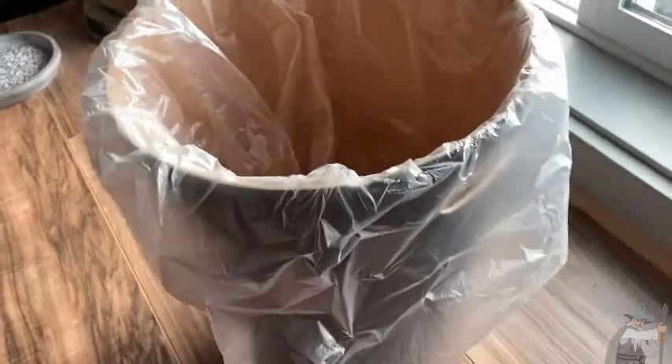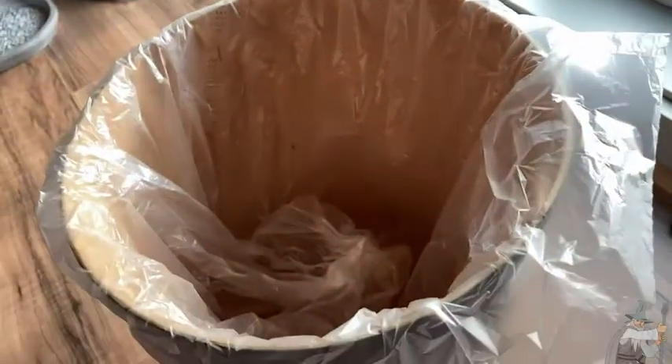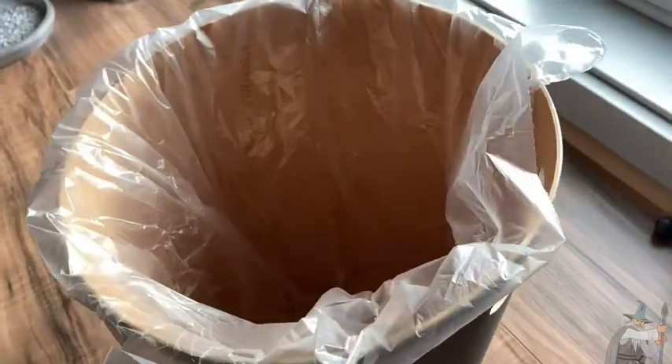Here we have a wonderful little trash can by Umbra, fairly decent size. It's got a fresh bag in it right now. You can throw stuff away — like my phone. No, but you can throw stuff away in there.